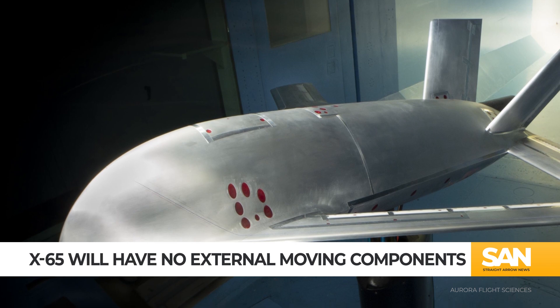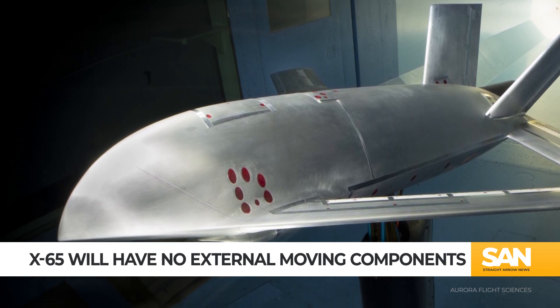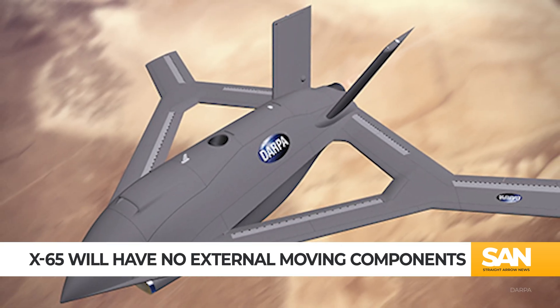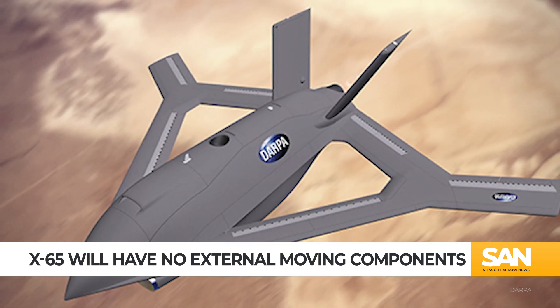DARPA awarded Aurora Flight Sciences a Phase II contract in January for the CRANE Program, which included a critical design review of a scaled-down demonstrator aircraft. The contract has a Phase III option, which would include flying a full-size X-65 with a 30-foot wingspan and weighing just 7,000 pounds.